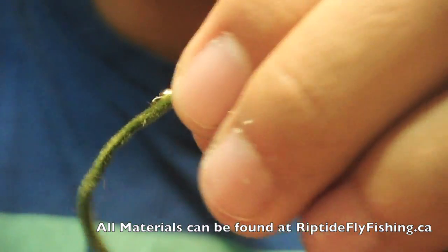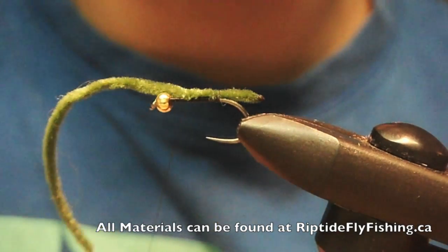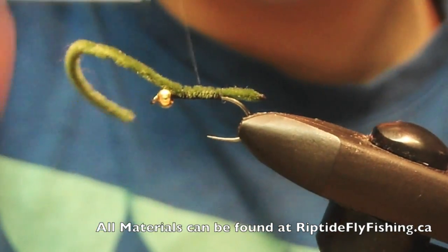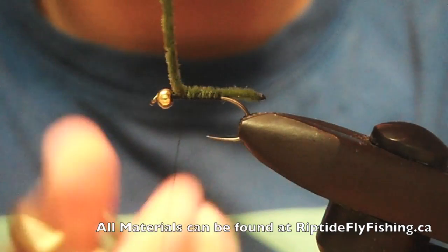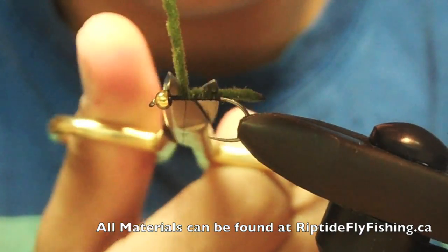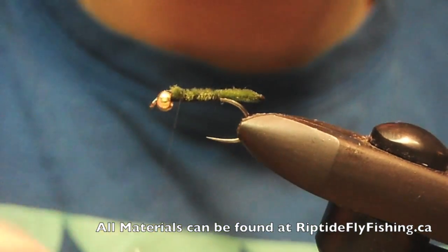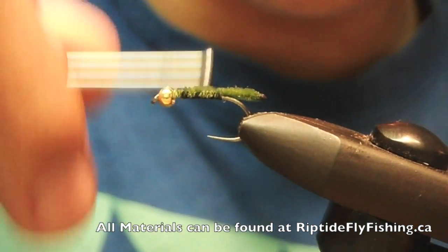Tie it down the rest of the way and secure it. Tighten that down again.